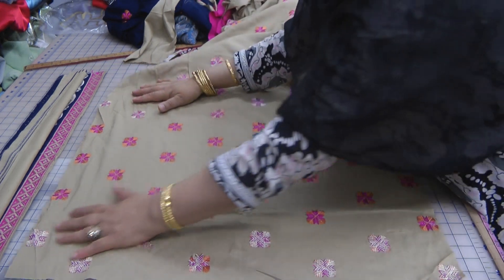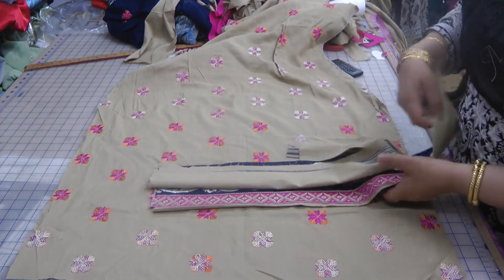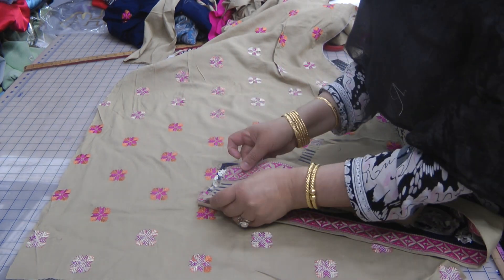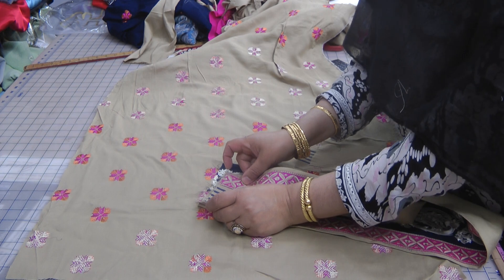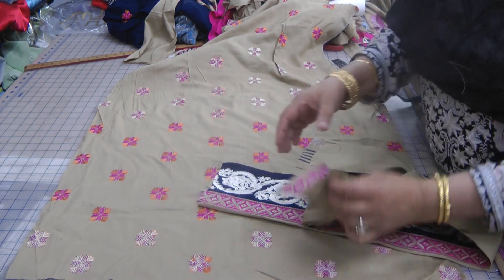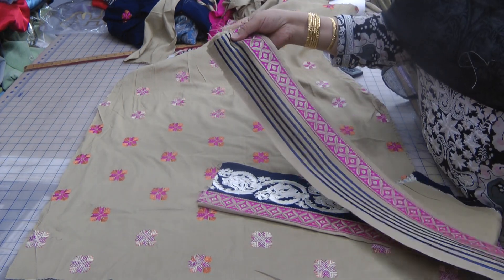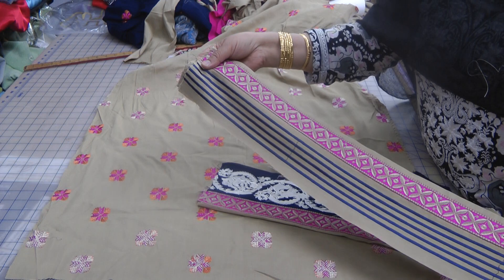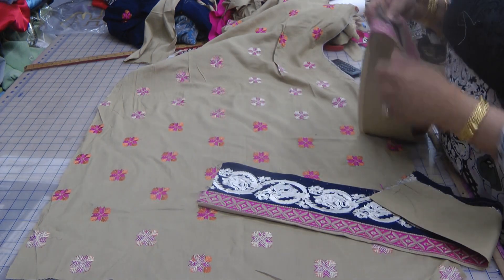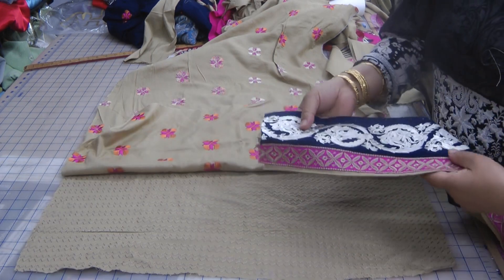Now the border — I've tried the kameez on and I'm happy with the length of it. With my borders there was a slight problem: one border is slightly wider than the other. So when I go to fitting these onto the dress I've got to bear that in mind. I'm going to attach one on and then fix the other one so that it's exactly the same. I'm not going to pre-cut — I'm just going to do the front one first.